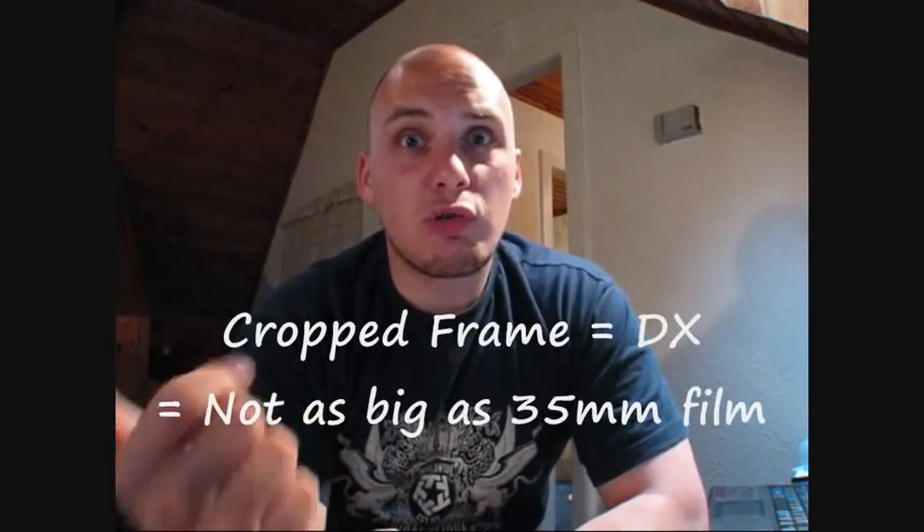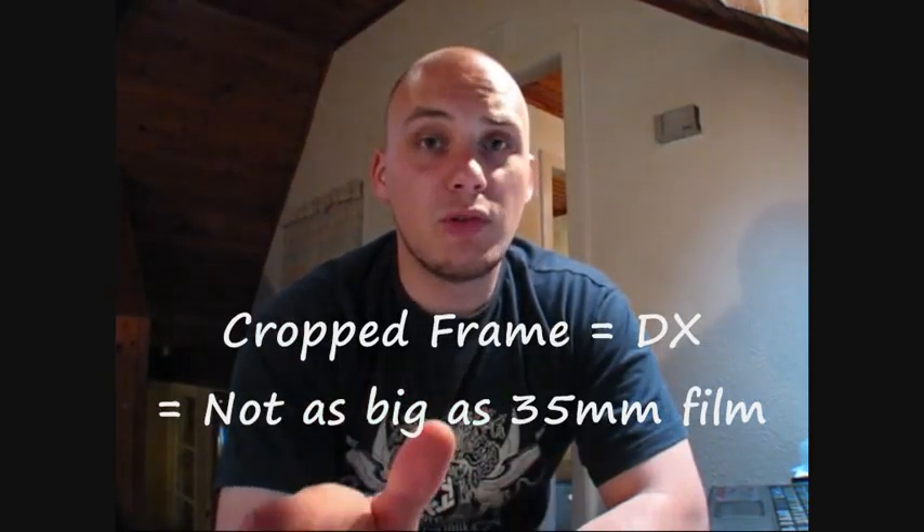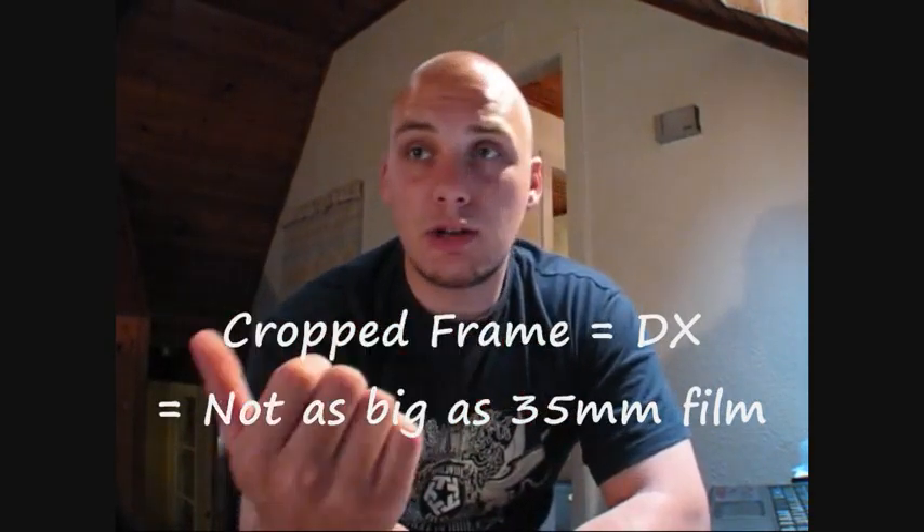Nowadays there's two types of cameras. There's ones which are full frame and there's ones which are cropped frame. The full frame ones that have only recently come out include the Nikon D3, D3X, the D700, the Canon 5D, 5D Mark II, and the Sony 900 something. They're the big sensors and they're usually pretty good because they've got better ISO sensitivity.